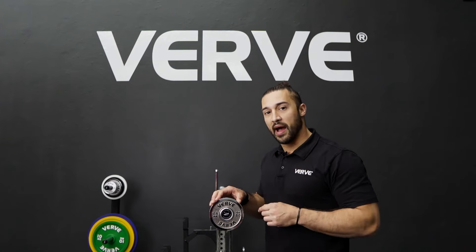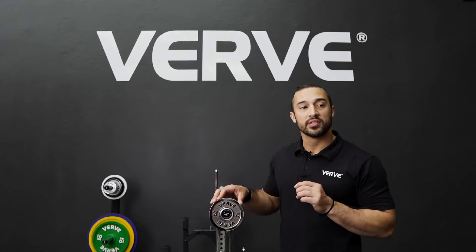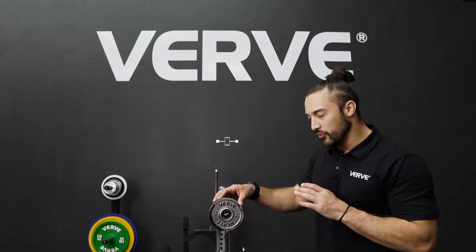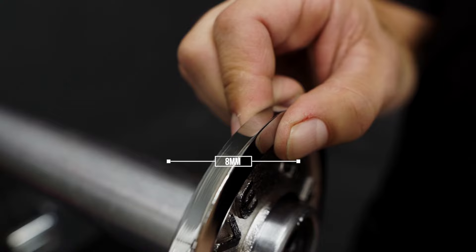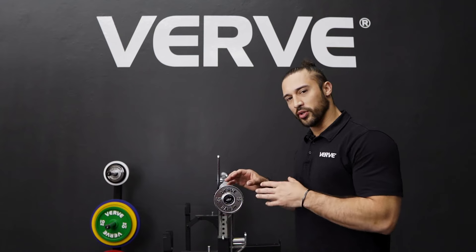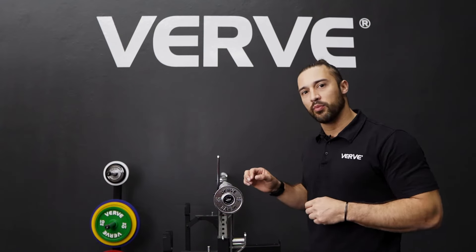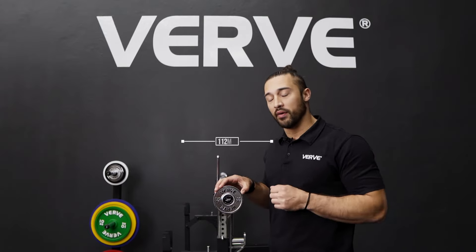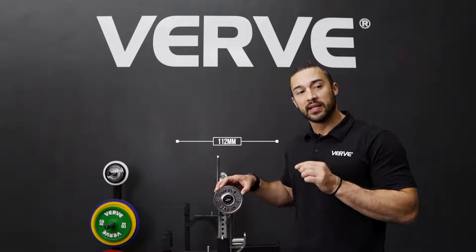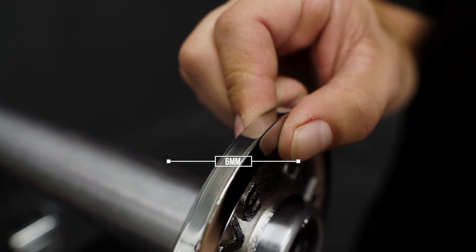Also in chrome plated you're going to have the 0.5kg. The 0.5kg comes in 134mm in diameter and the thickness is 8mm thick. Also in the chrome plated comes the smallest plate that we have for our calibrated steel plates. This one comes in a diameter of 112mm and the thickness of it is only 6mm thick.